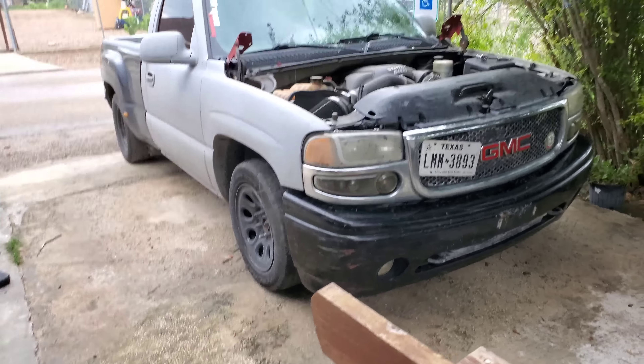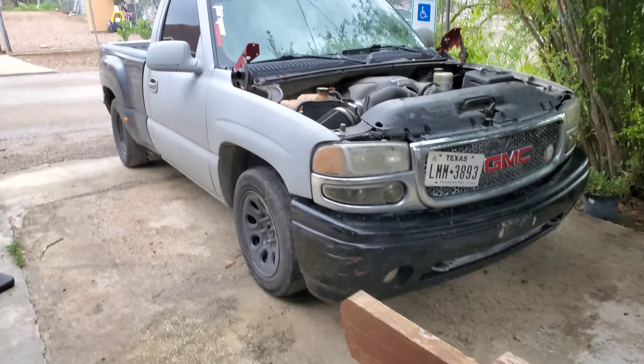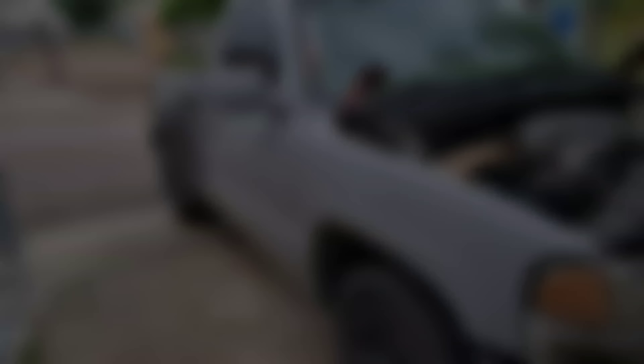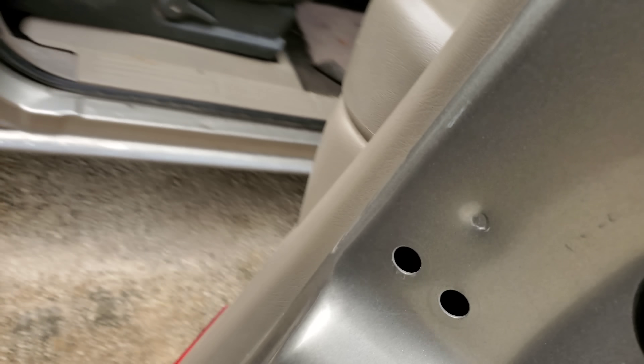We're on to the final piece before we take it inside, because I don't want to get sick. Look at that - it's gonna look freaking clean once it's all black. We got the hood in - I'll show you guys in a bit. It looks freaking clean.